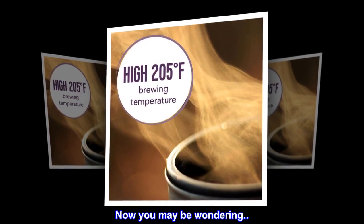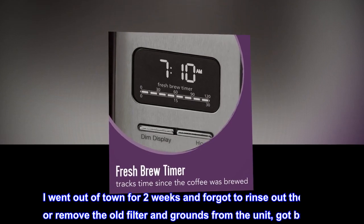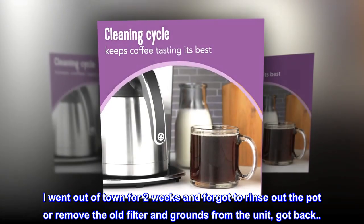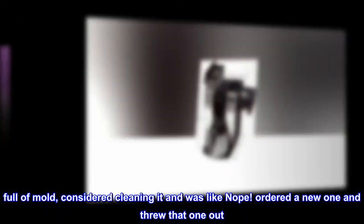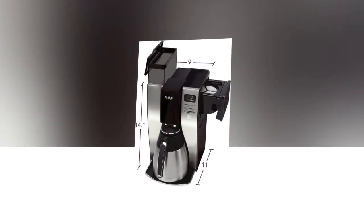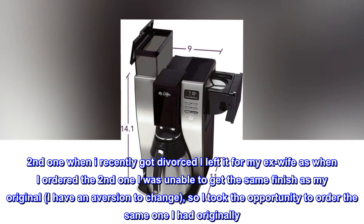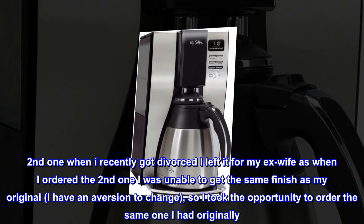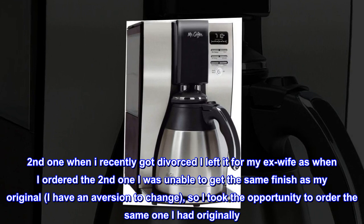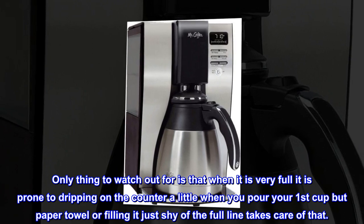Now you may be wondering: if it's so great, why have you had three of them already? Well, the first one — I went out of town for two weeks and forgot to rinse out the pot or remove the old filter and grounds from the unit, got back, full of mold, considered cleaning it and was like nope. Ordered a new one and threw that one out. Important note: that was my own fault, not that of the machine's. Second one: when I recently got divorced I left it for my ex-wife, as when I ordered the second one I was unable to get the same finish as my original — I have an aversion to change — so I took the opportunity to order the same one I had originally. Only thing to watch out for is that when it is very full it is prone to dripping on the counter a little when you pour your first cup, but a paper towel or filling it just shy of the full line takes care of that.